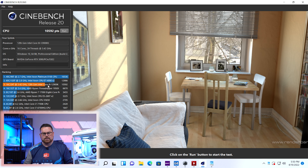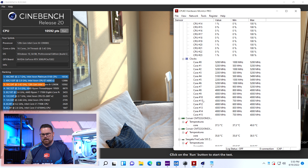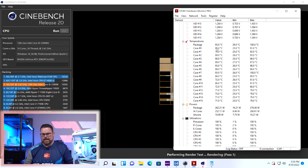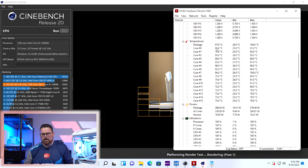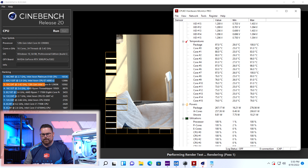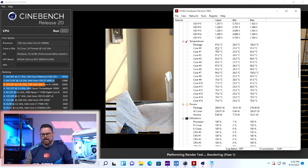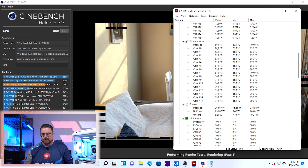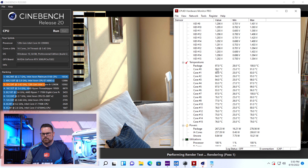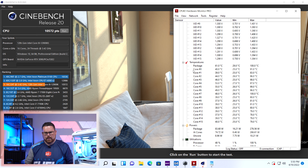Running Cinebench R20 with the -0.05V undervolt applied. Temperatures are now 93, 96, 94, 97 — we're already seeing lower temperatures. We saw one 100, but the run completes at 97-98 range. Score comes in at 10,572 — so we actually saw an overall improvement in our score just with that undervolt. We're taking some voltage away but increasing performance because we're not hitting thermal throttling.